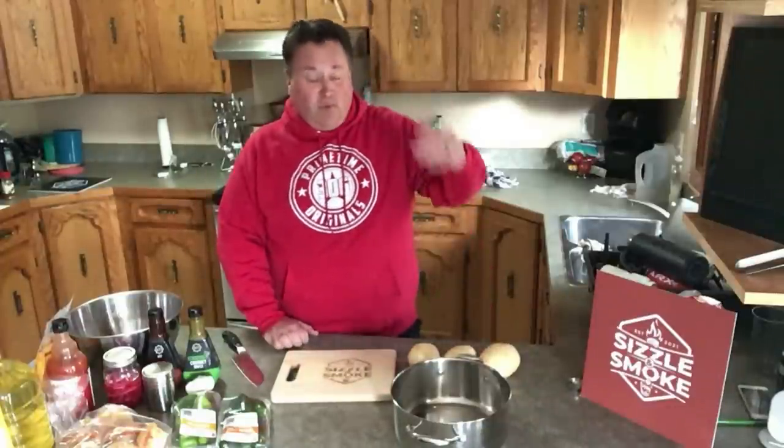All right, Sizzling Smokers, fun one for you today — vada pav. Have you ever heard of that? If you're in Canada you're like, no, vada pav, never heard of it. If you're in India you're like, what are you talking about? Everybody knows vada pav — it's the most popular street food in many parts of India.